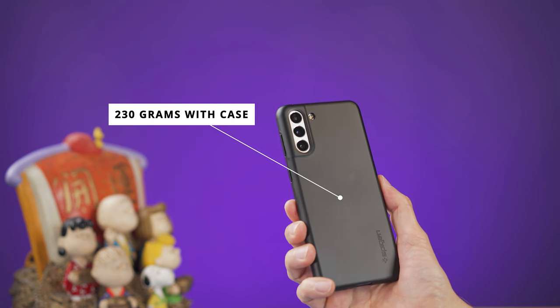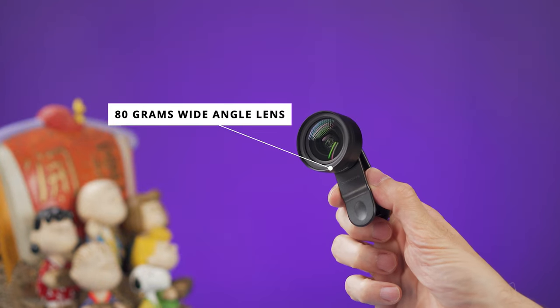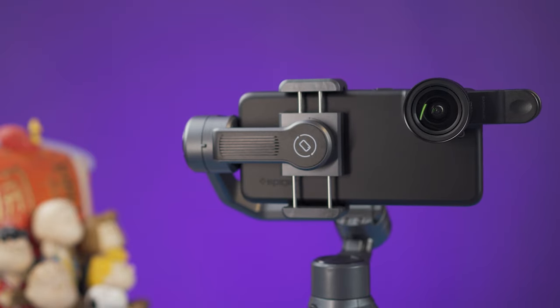I decided to test this using my Samsung S21 Plus with a case and a wide-angle lens with a clip. That setup comes to around 310 grams, and as you can see, it's working just fine.